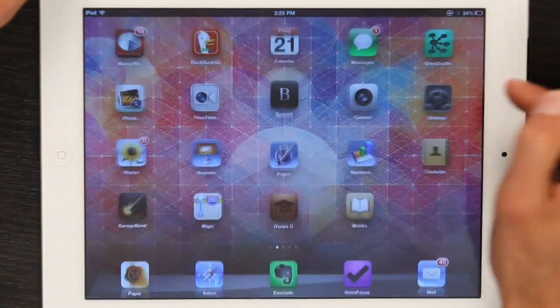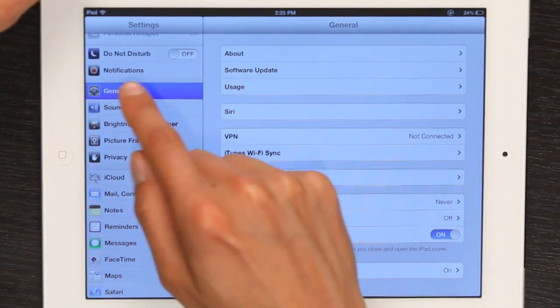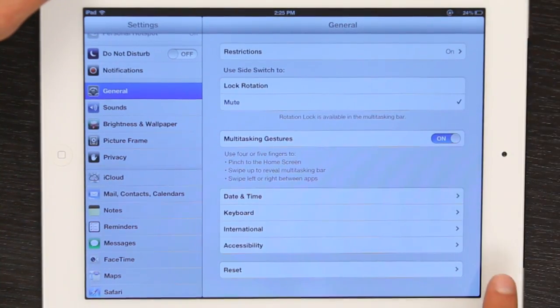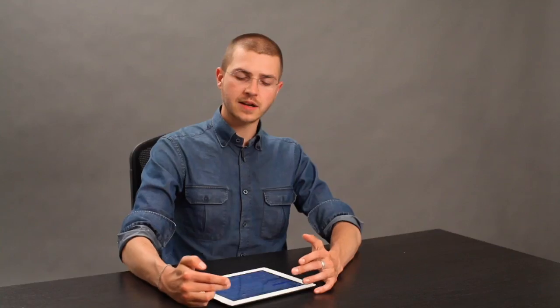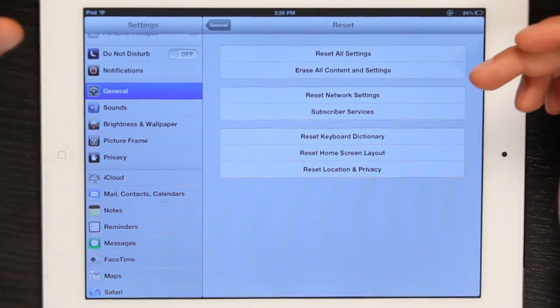So the way that you would go about resetting your iPad without connecting it to iTunes is under Settings and General, right here on the left, at the very bottom — look for Reset. You've got a couple of different options here. You can Reset All Settings, which won't delete any content but will revert everything to factory default settings. You could also Erase All Content and Settings, and this is generally what people mean when they say reset an iPad.